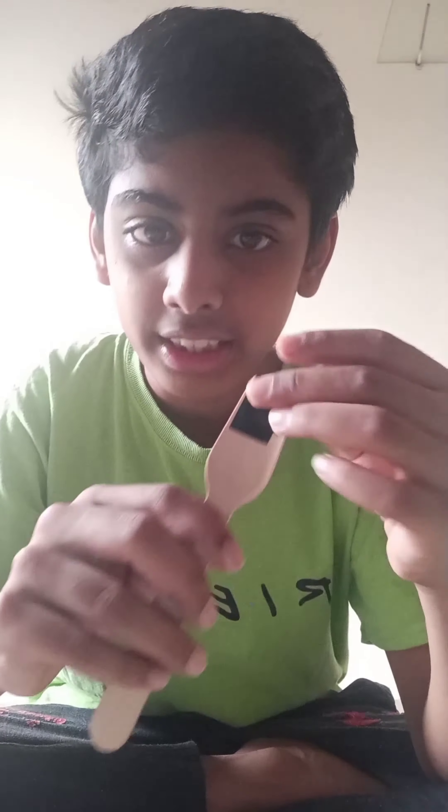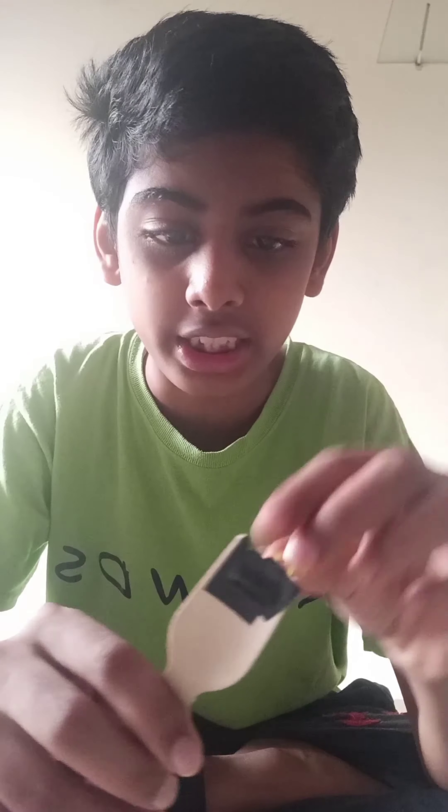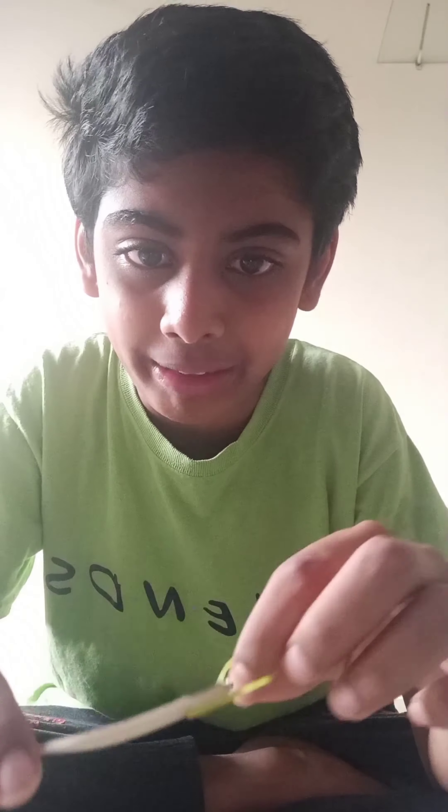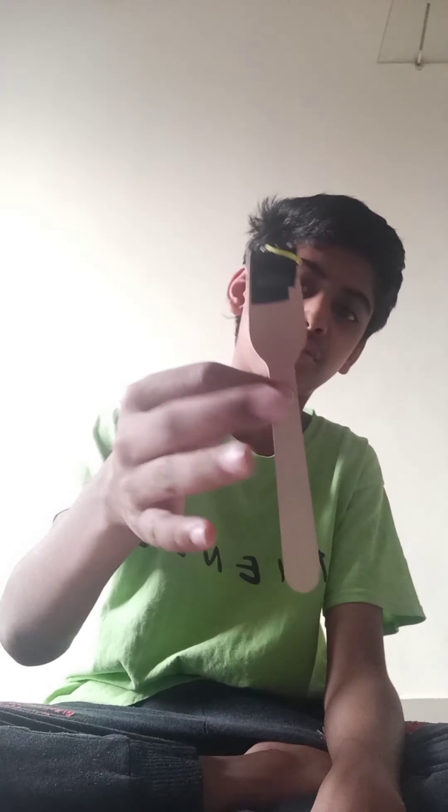I had seriously nothing to do yesterday so I made three things. First, this little launcher pipe thing — and happy Dasara, forgot to say that! You just need a wooden fork, some tape, a rubber band, and a bottle cap for ammo. But you can use anything for ammo, it doesn't really matter.